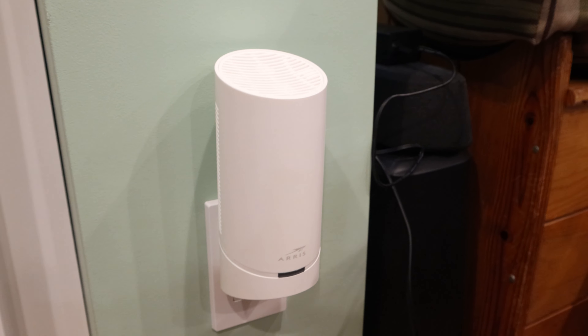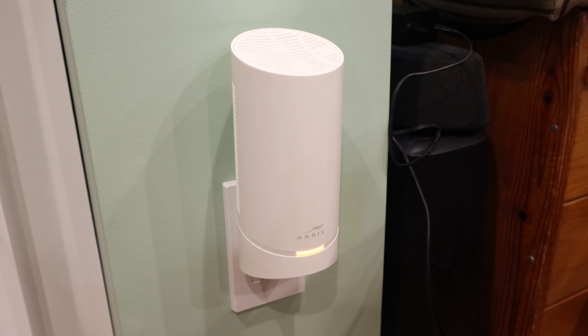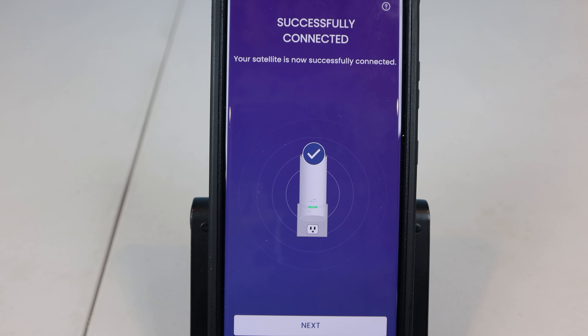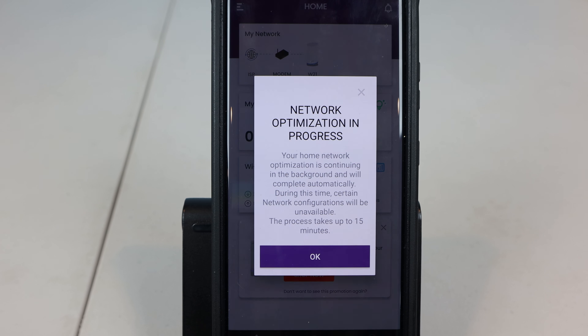Welcome to the surfboard. What can I do for you? Alexa, ask surfboard to disable my guest network. Are you sure to turn off guest Wi-Fi? Yes. Guest Wi-Fi is being turned off.